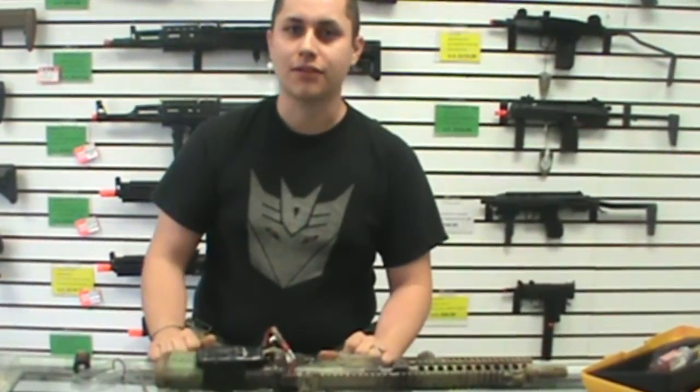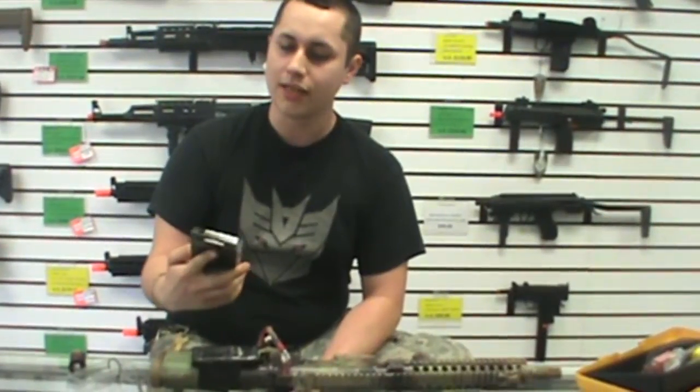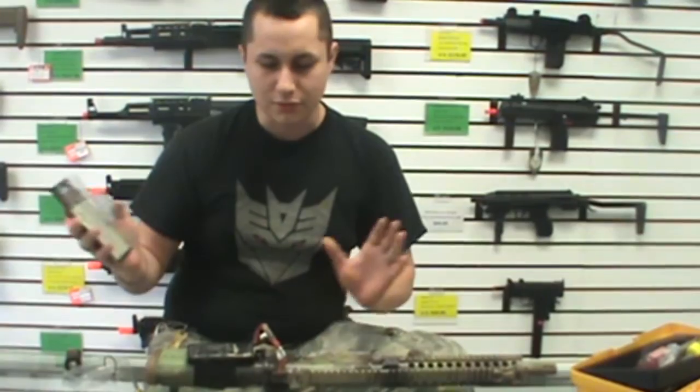Hey guys, this is Zach from Airsoft RS Tactical. Today we're going to be reviewing the ASG new Infinity motor that just came out. It's got CNC parts, it's got all this cool stuff in it.